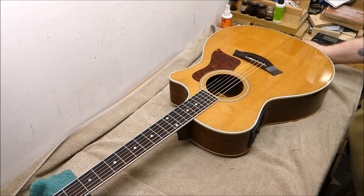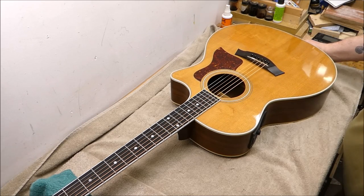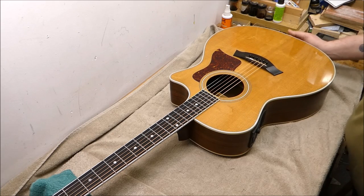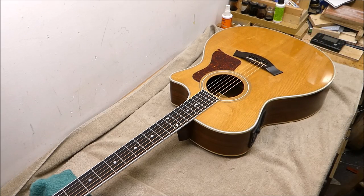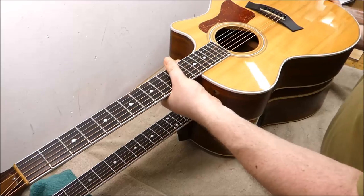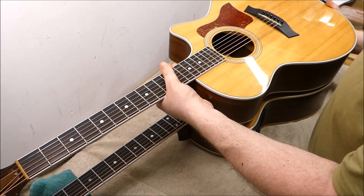Hey there, gang. I've got a lovely Taylor guitar here on the bench today. This is from 1999, it is a 414 CE. And to be honest, I'm not really feeling it. I think we should work on something else like this one from 2007, which is also a 414 CE.